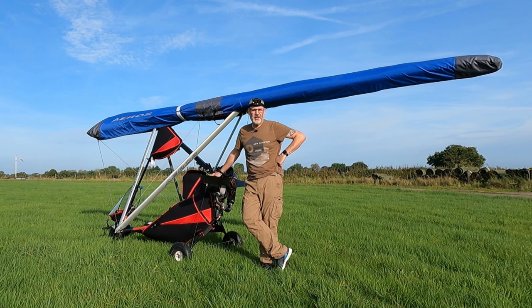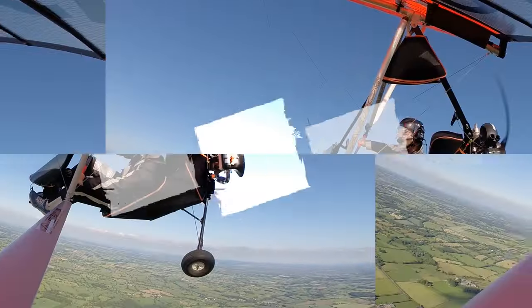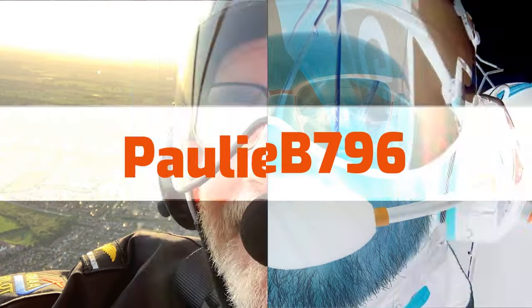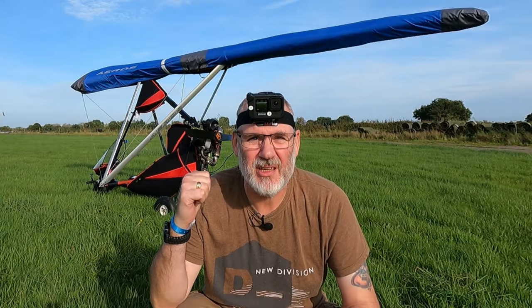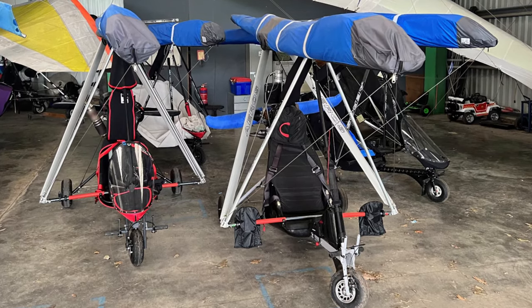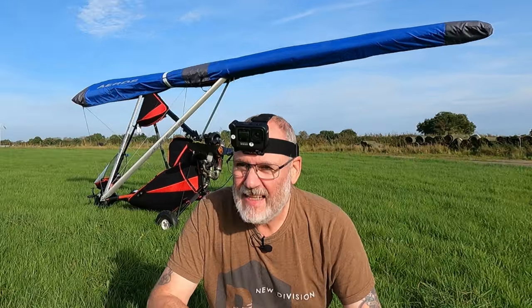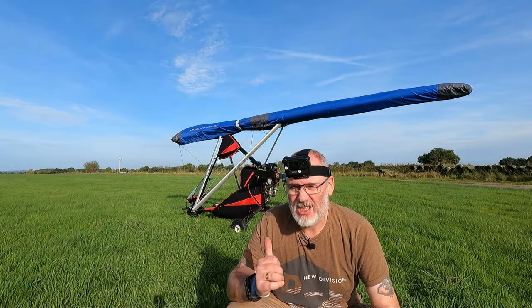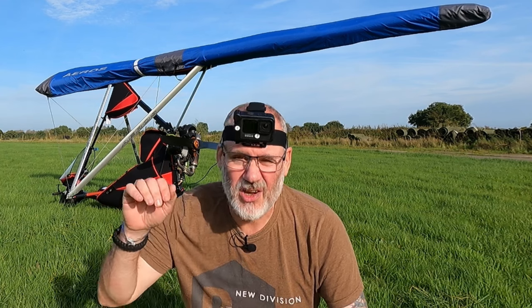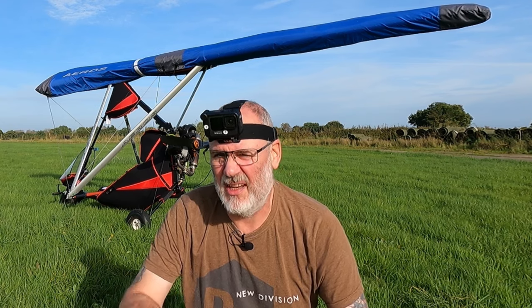Welcome back to the channel — something a little bit different today. I've been asked a lot of questions about this aircraft specifically: where do I keep it, how do I keep it, how long does it take to get ready to fly, and how does it differ from the PB? My aircraft is hangered here at Micro Maintenance at Darlingmoor Airfield and it's kept in the hangar semi-rigged — the wing is on top of the trike but folded back. The advantage is it doesn't take up a lot of room, it's cheaper to hangar, and because it's so small and maneuverable you can thread it in between other aircraft and even slide it under the wings of something like a C42.